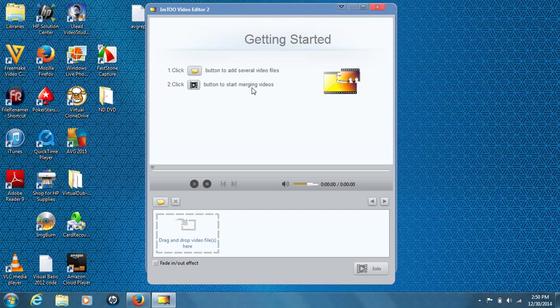The first thing I noticed when this opened up is how generic and simple it looks — pretty user friendly. There's basically a getting started guide with only two instructions: find your files, hit open to browse for your file, and then to join, hit the join option right here. We'll get to that in a minute.